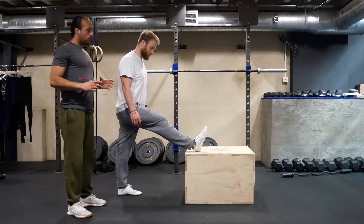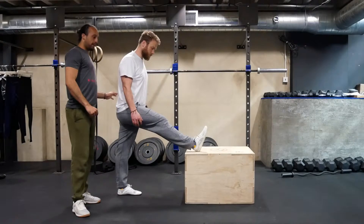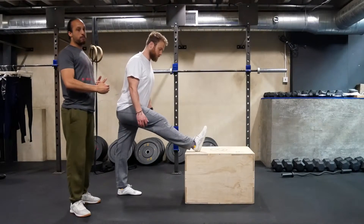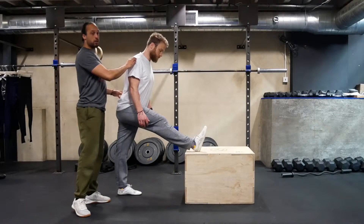From this position we also want to have an anterior pelvic tilt. You're going to think about lifting the posterior part of his pelvis and dropping the anterior part of his pelvis, while creating a slight arch in the lower back.